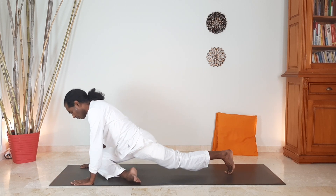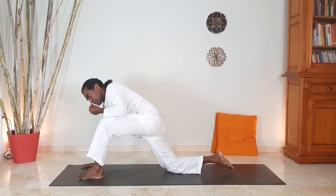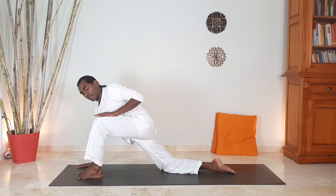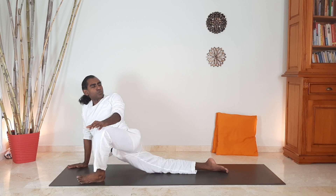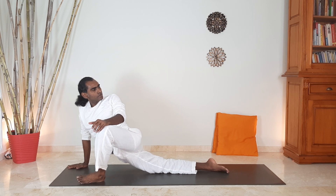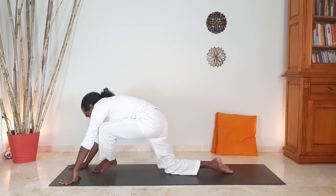Then you change — bring the other leg forward. Push the hips up, heels pressing down, step the left leg forward. Now we are going to open the left leg. Move the left leg to the side, right arm forward, lower your pelvis towards the ground. Push the knee away from the chest, twist and look. Breathe.